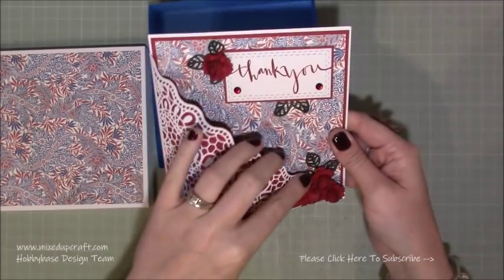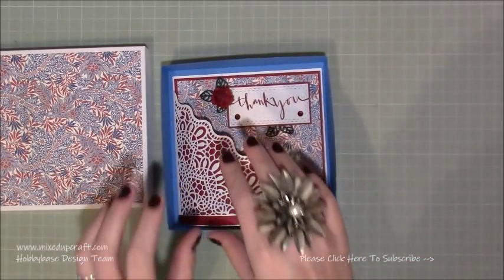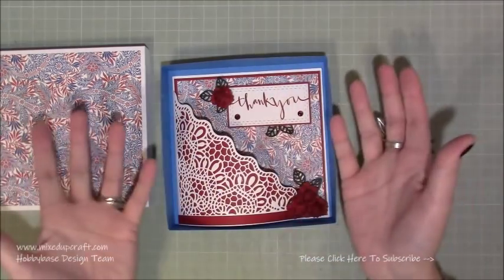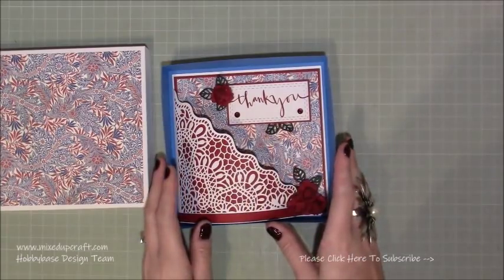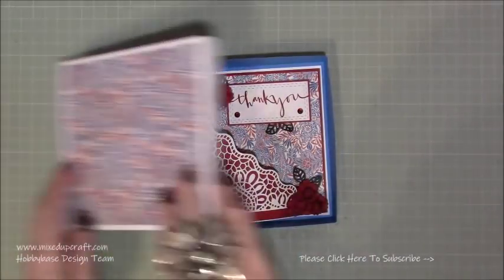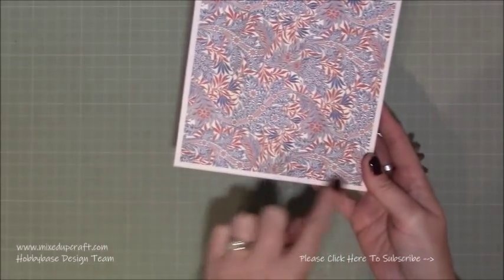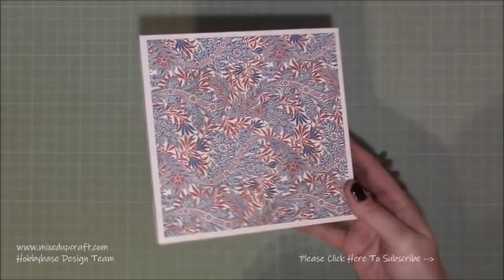I'm going to show you all the steps anyway — it's a beautiful card. The box has got a bit of room because I'm actually going to be putting some tissue paper around this as well, so when I give it to that person they'll be able to open up the tissue. This would also be beautiful as a wedding card or anniversary card, simply changing that sentiment and you've got endless possibilities. I've just used a standard six by six piece of paper from the pack on top.